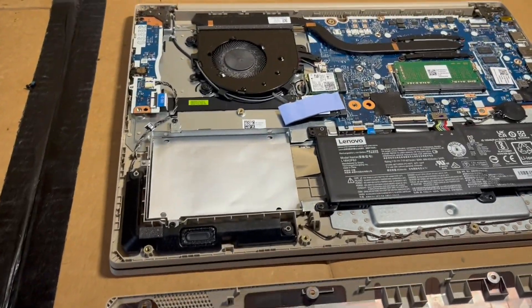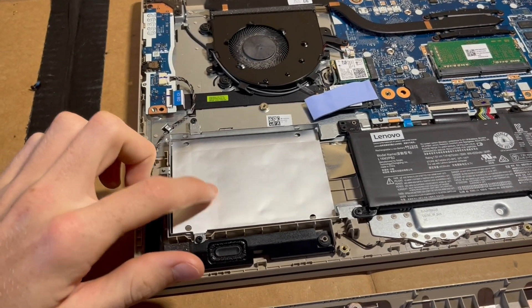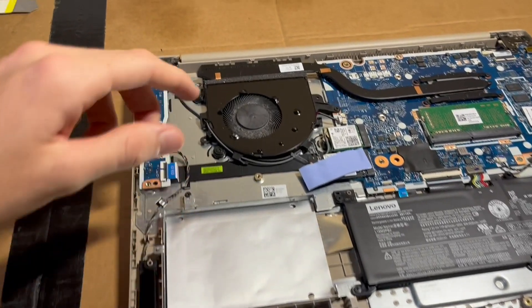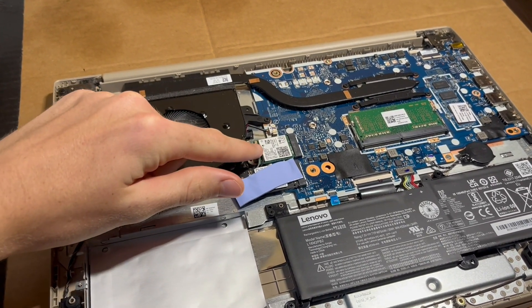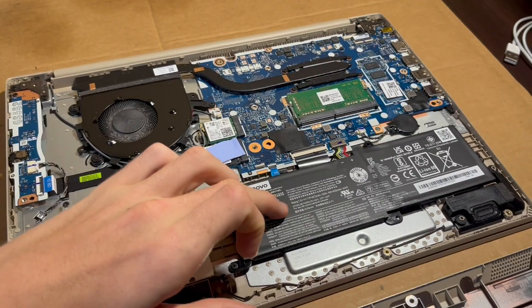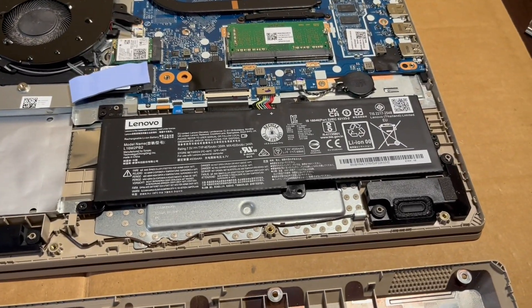Here you can see this is our slot for a hard drive if we had one, or a 2.5 inch SSD. This is a fan and the heat sink, and I assume the CPU to be under there somewhere. This is our Wi-Fi card, and here is our NVMe SSD, and then of course the battery, which is fairly easy access to if you wanted to replace it.